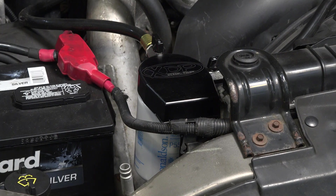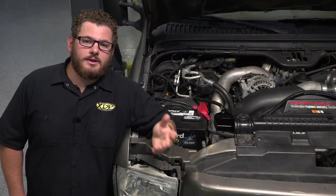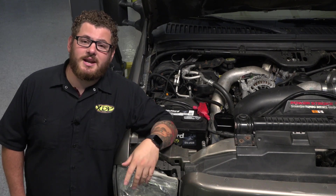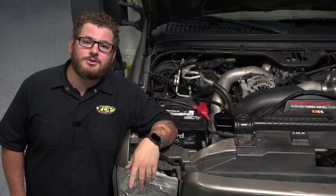So don't let your truck's coolant system make you sweat. Get the XDP Coolant Filtration System for your truck today at xdp.com or contact your local dealer.